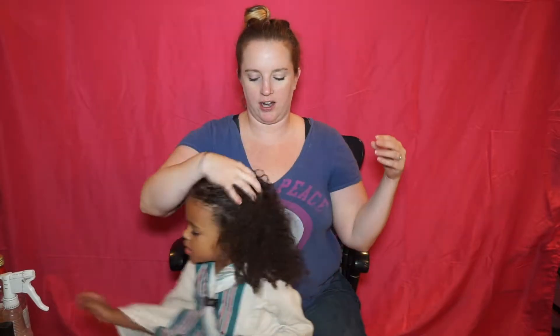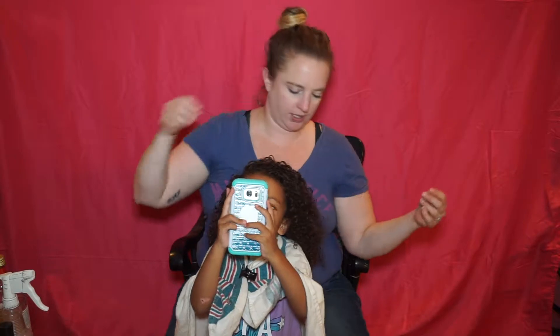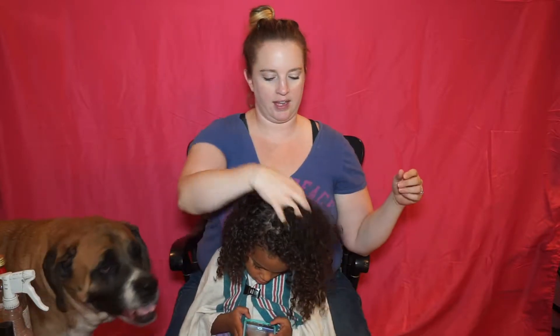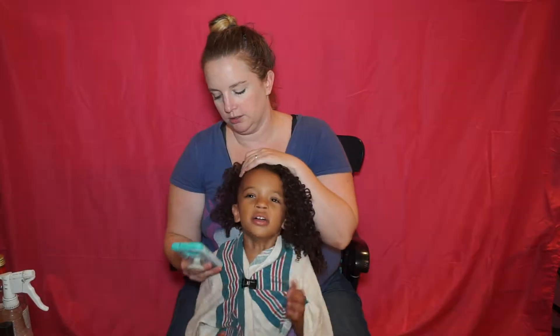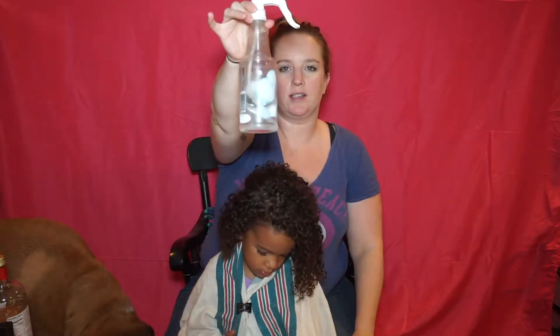So what we're going to do today is her hair. Her hair is low porosity, so it is prone to buildup. I think that is why — and I'll do a close-up in a little bit — but the bottoms are like a 3B/3C and some of the top is like a 3A. I think part of it is how it's drying because she lays on it at night, but I'm going to try to clarify it and see if I can get some of that life back to the roots.